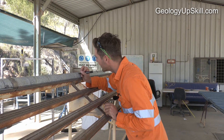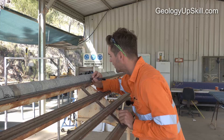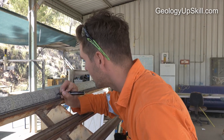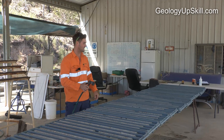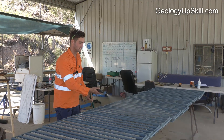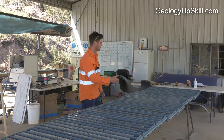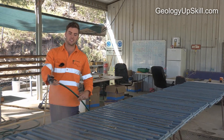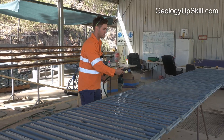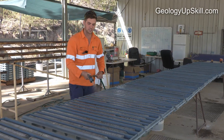Someone's already done the chalk here, so we can put in the depth as 291. When I'm logging core, I like to wet it all — it's a lot easier to see all the structures and minerals. I like to walk up and down the entire rack just to get a feel for what's going on.